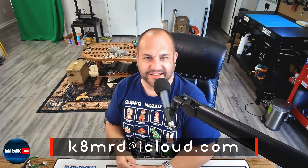Thanks so much for watching, guys. If you have a question for me, shoot me an email at K8MRD at iCloud.com. We'll see you next time on Ham Radio Tube. 73.